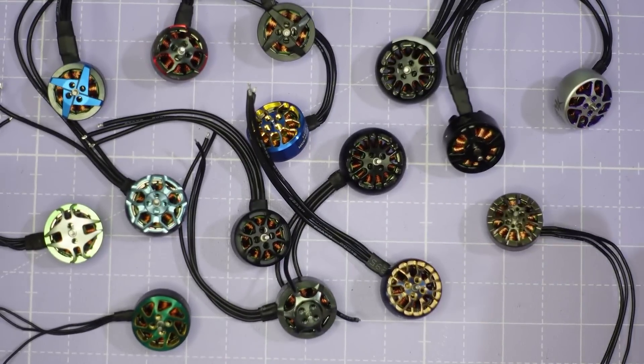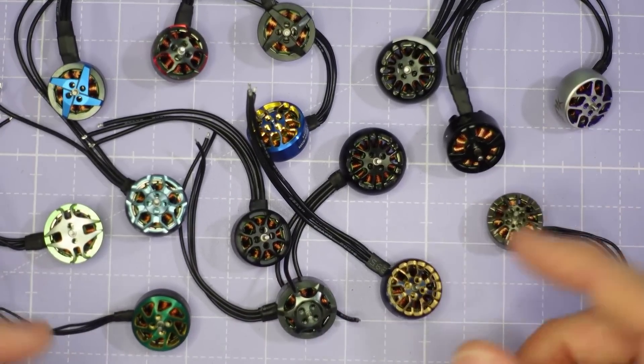It's a heap to cover in one video so let's not waste any more time. Before we dive into the test results I want to show you all of the motors and take you through the preparations that I've made for this testing.